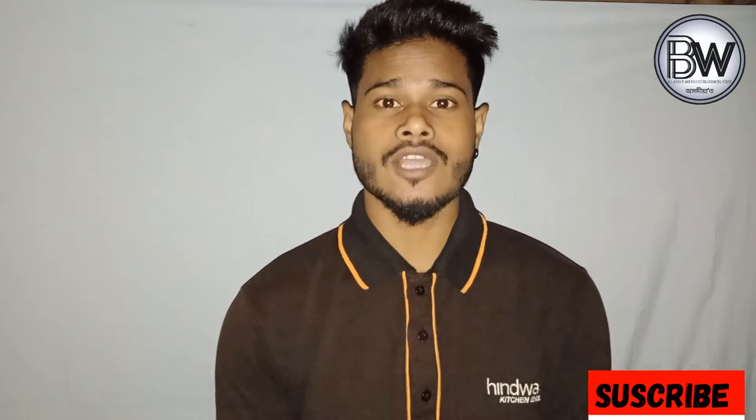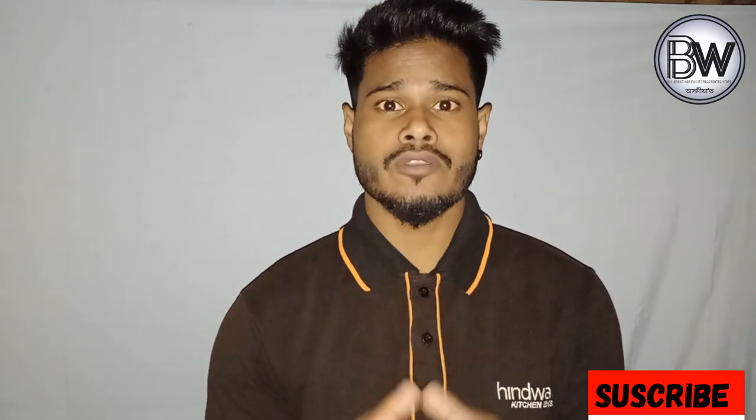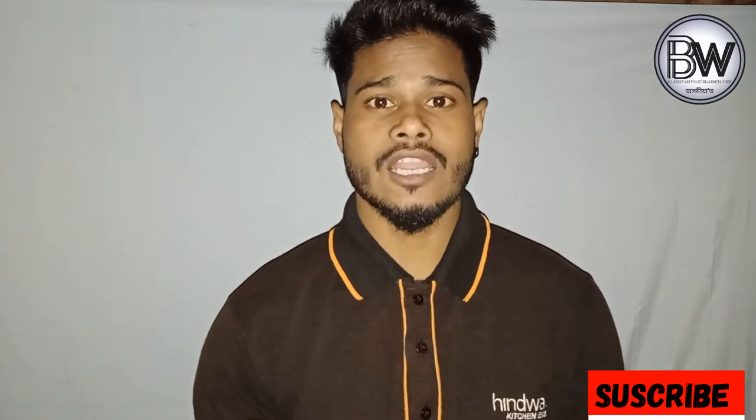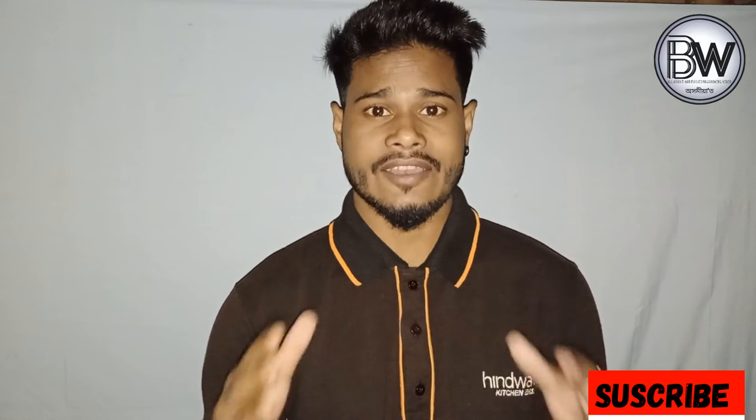Hello, I'm Ead. In this video, I will tell you about the triangle body shape.